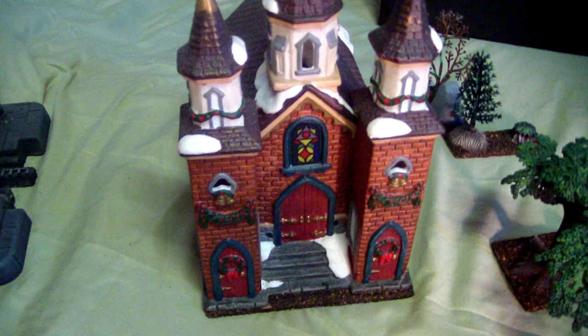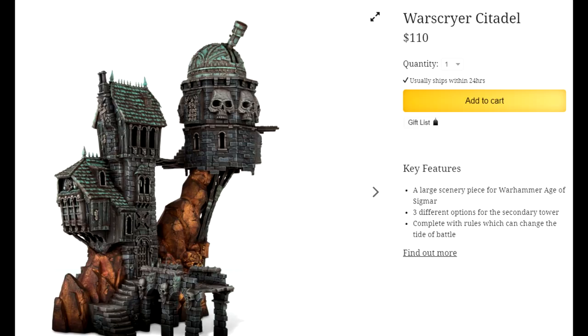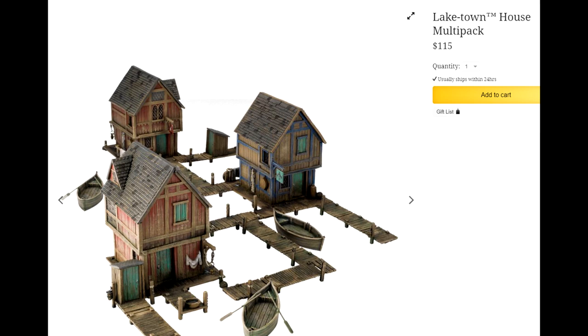Some of these churches even come with a nice enough paint job that you don't need to add anything to them — just a base. This one is a little Christmassy but I can forgive it because I really like the paint on it. You can typically snatch these up for a buck or three, which is dirt cheap especially compared to the equivalent Games Workshop structures which will run you over $100 before shipping.